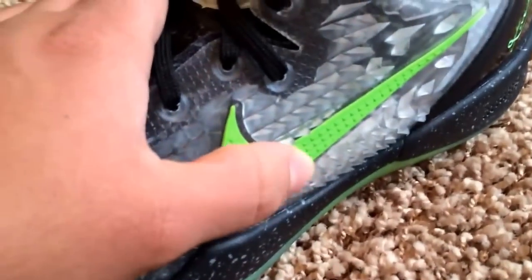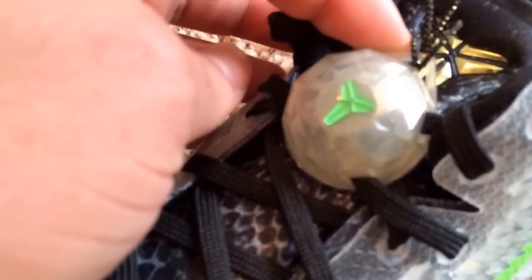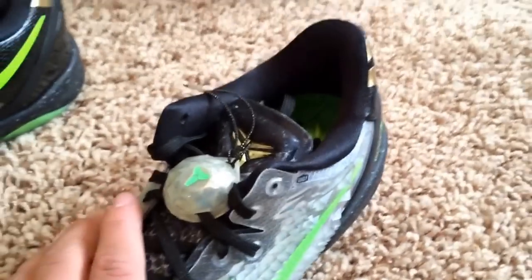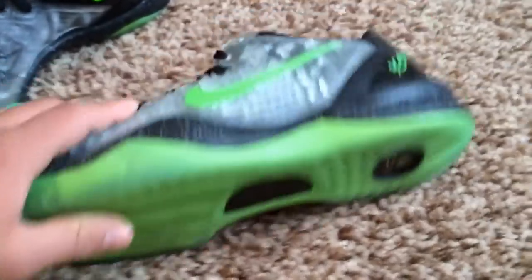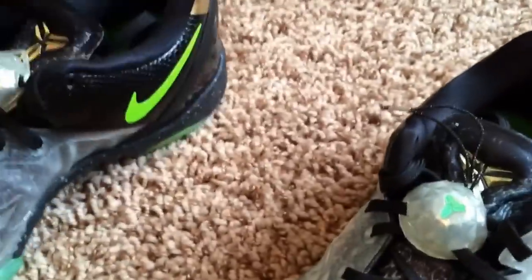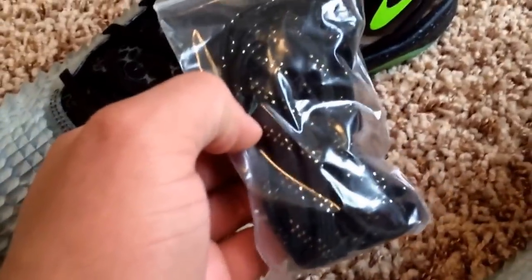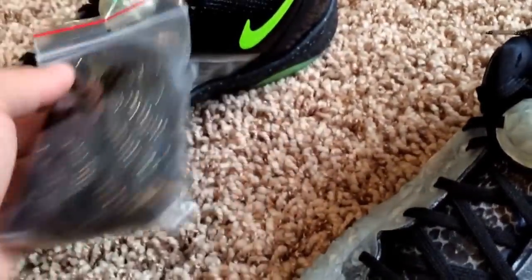Then we have that lime green swoosh. Nice lace lock — I think this is one of the first Kobe 8s to have a lace lock, to be honest with you. I could be wrong so don't quote me on that. Gold on the back. It does come with an extra pair of laces. I'm not sure if I'm going to use these because the ones on it are pretty much the same thing — these just have like a little bit of gold speckles in them. Definitely a nice touch, I guess you can say.